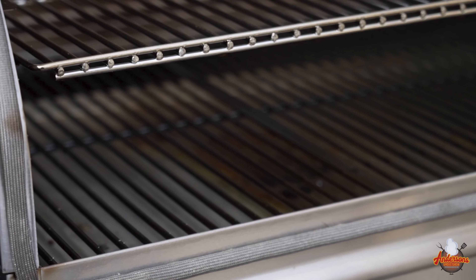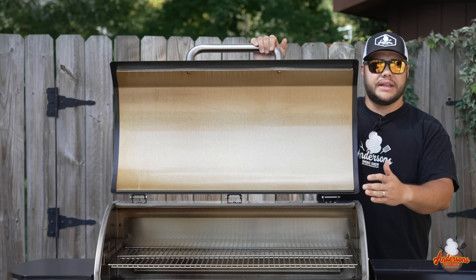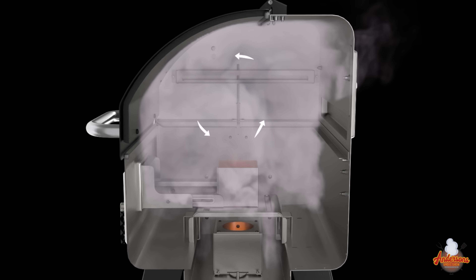They have also added a gasket to the lid, so that cuts back on any draft or smoke loss, and it helps keep that convection-style heating and the rolling effect. One of the first things you may notice on the Woodwind Pro compared to previous Woodwinds is that there's no chimney — typically, that would be right here.